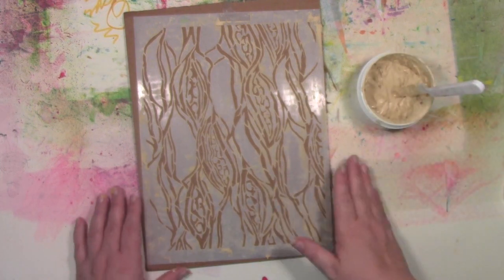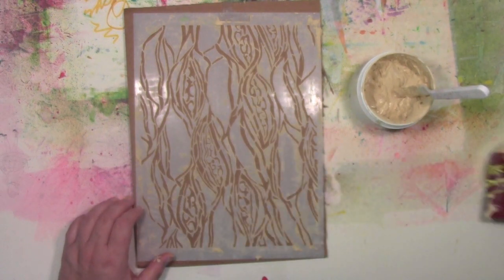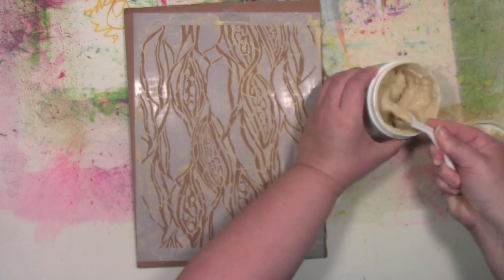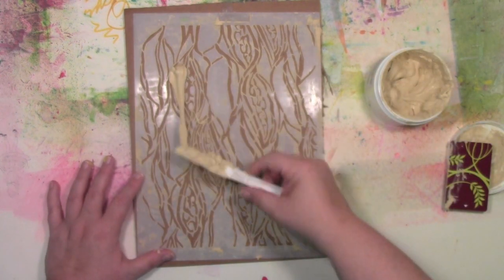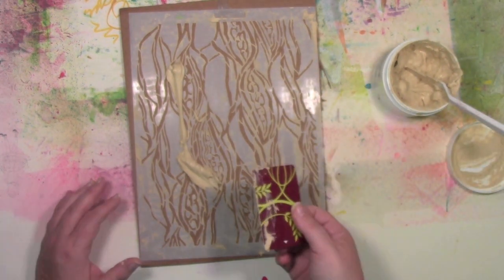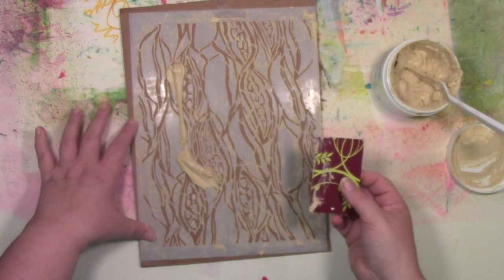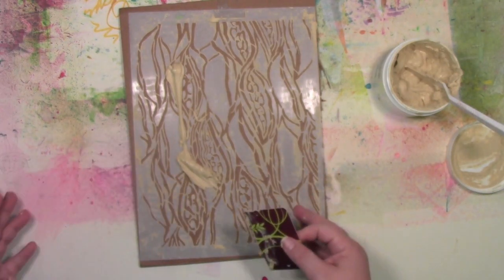You can spread this on with a palette knife or a credit card — both work very well. I'm going to scoop it out with the palette knife, put some down, and then spread it with the credit card hotel key. Obviously don't use a current credit card because this is really rough on the magnetic strip. I'm going to hold the stencil down with my hand.